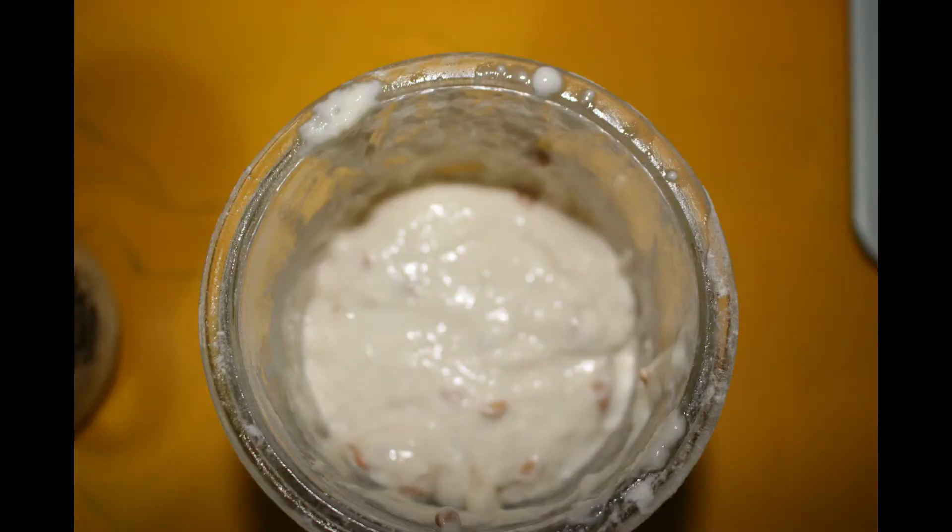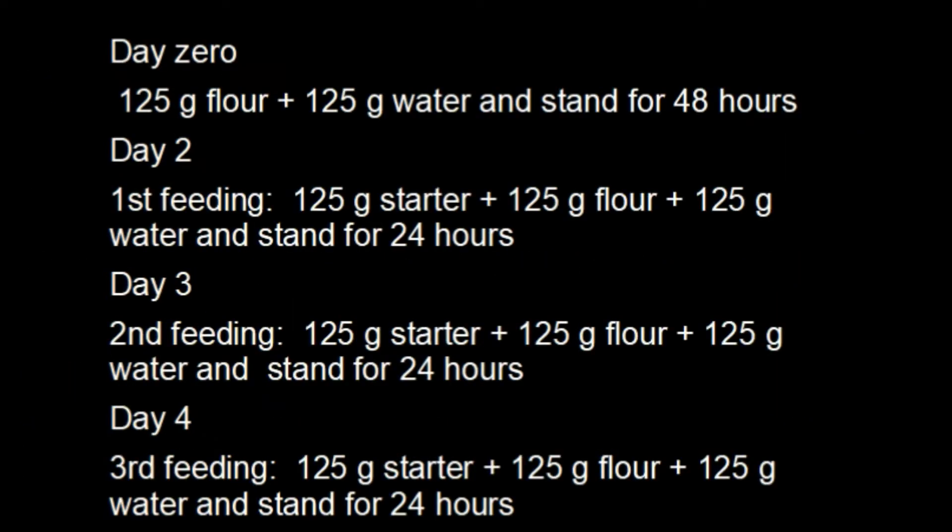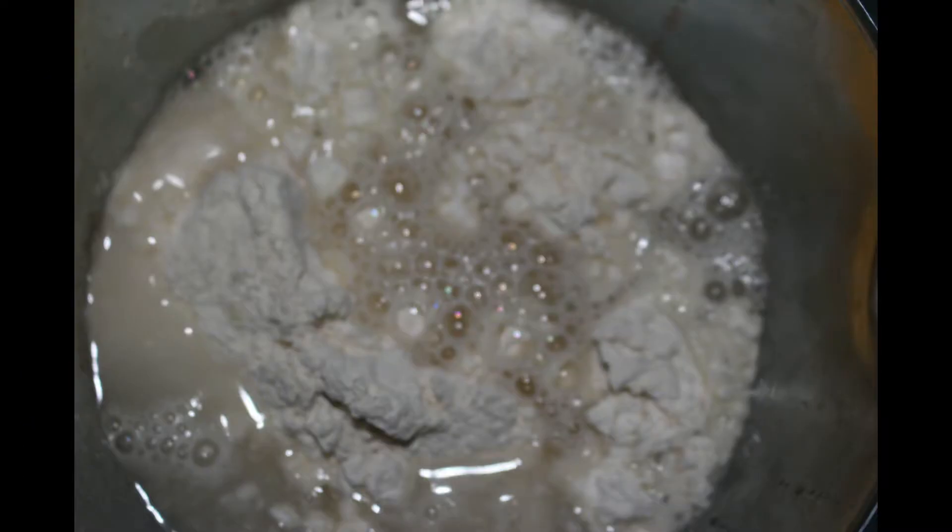From here until about day 5 it will have a strong fermenting odour, very much like potent homebrew. This is nothing to worry about in particular. Day 3 the yeast is fed yet again, and day 4 the process is repeated.